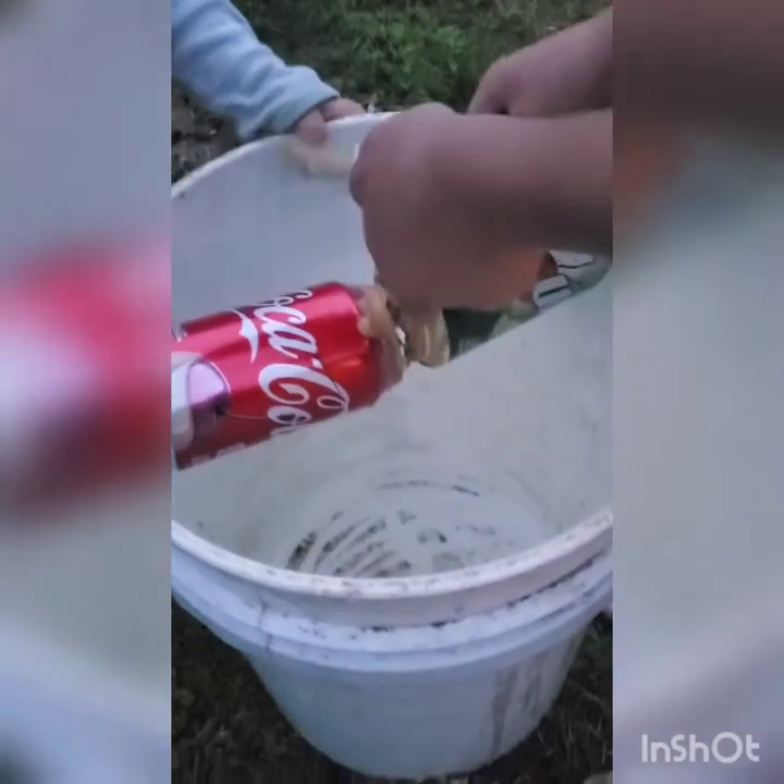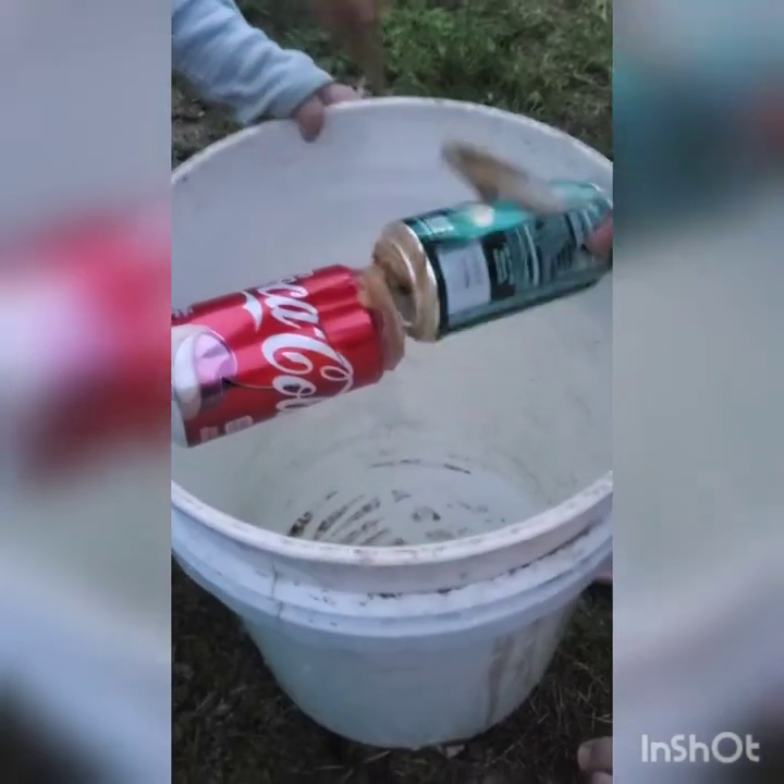Now we're going to take this out to the barn, fill it up with water, then see what we catch in the morning. We have two different ramps coming up so the mice can get up there. We'll check it tomorrow and see how many we have drowned.